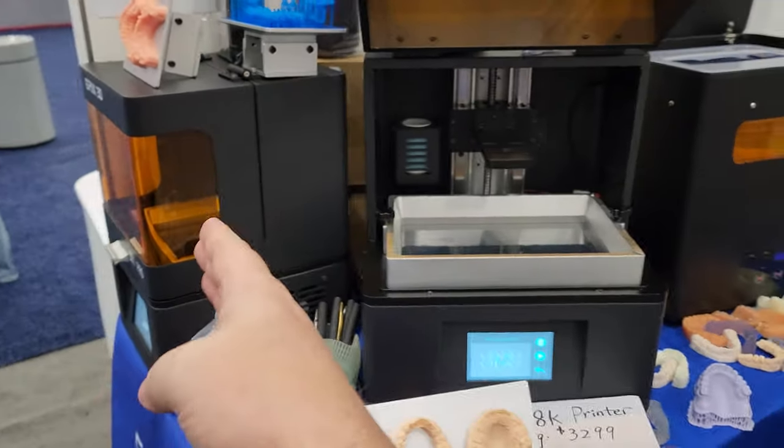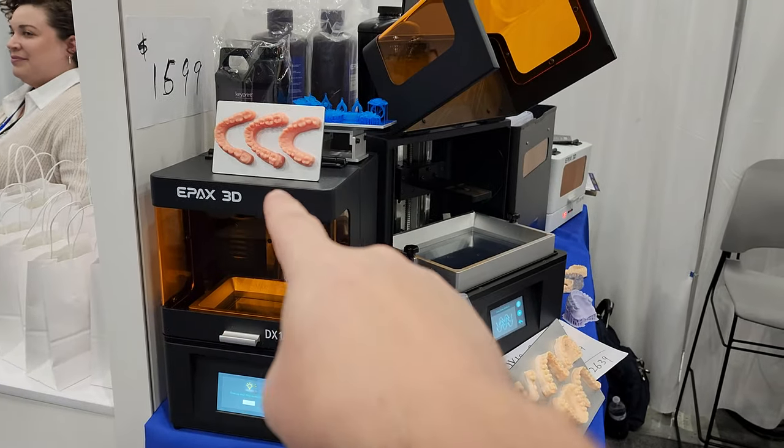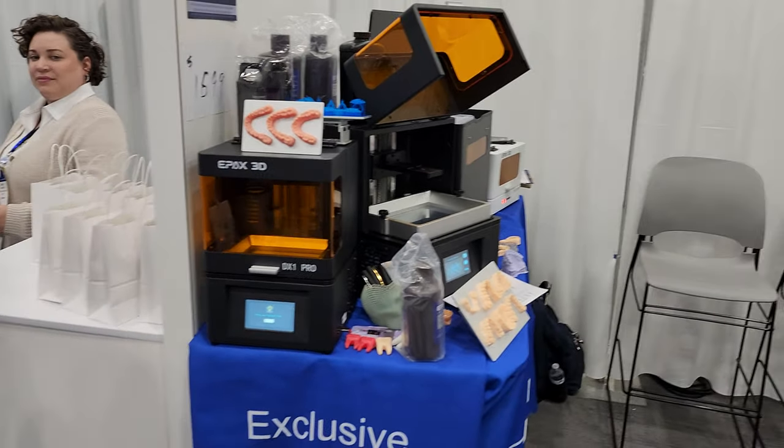Starting over here with the DX1, it looks like you could do three different molds at once? Actually four. You could do four at once? Yeah — depends on how you lay them out.